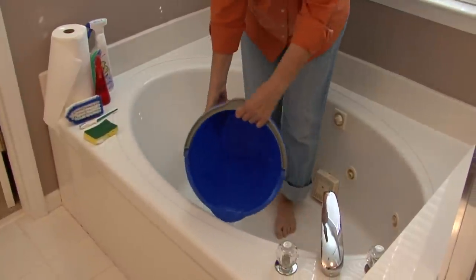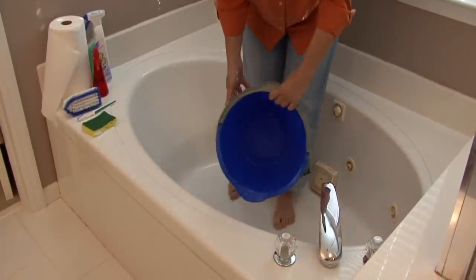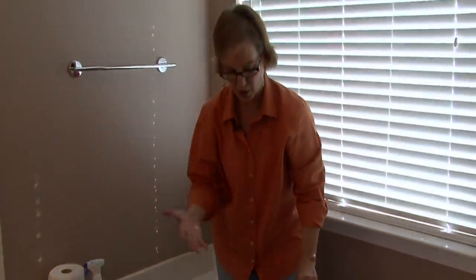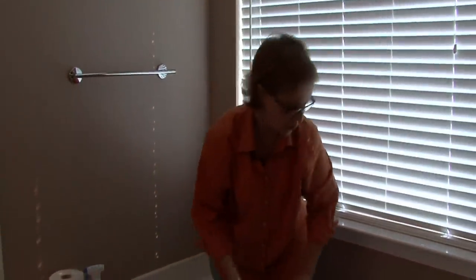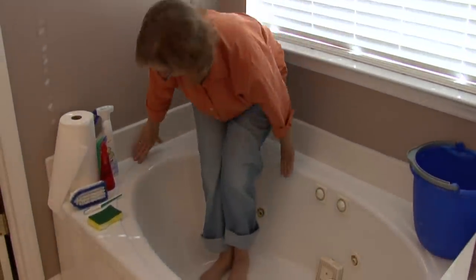Thoroughly clean and wash off the soap. Go back several times if you need to, and rinse the soap really well so you don't have a build up. You could go back and buff if you want to, or just let it drip dry. This is Ann Myrick and that's how you clean a fiberglass tub.